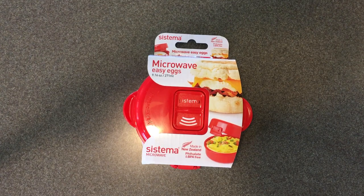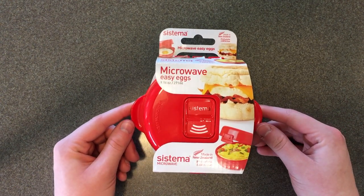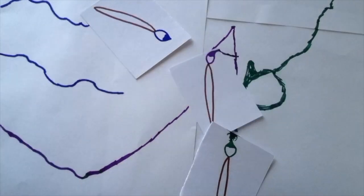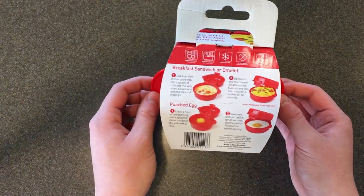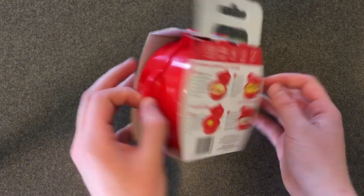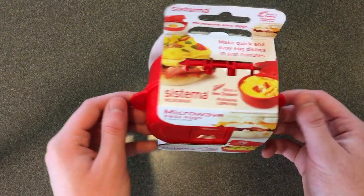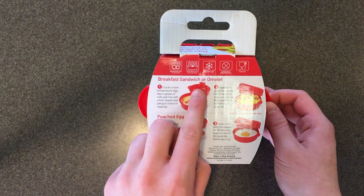Hey, it's Kiss to Paint, I'm Elizabeth, and today we are going to be testing out the Sistema Microwave Easy Eggs Container. Every morning for breakfast I like to have two eggs, but I don't like to scramble them in a pan on the stove — I like to put them in a cup and microwave them. This container is supposed to be non-stick and you can make omelets, poached eggs, and a bunch of stuff. Today we're going to be doing the breakfast sandwich one.